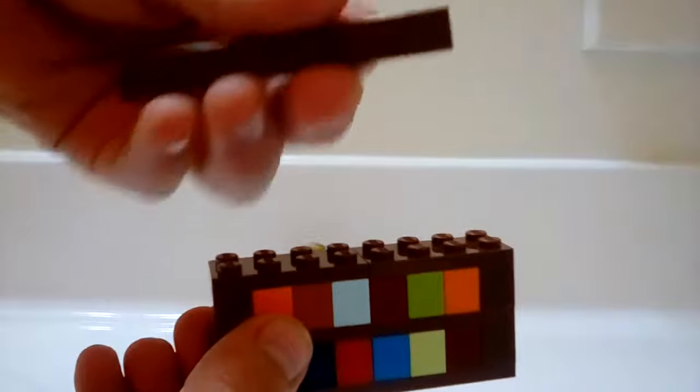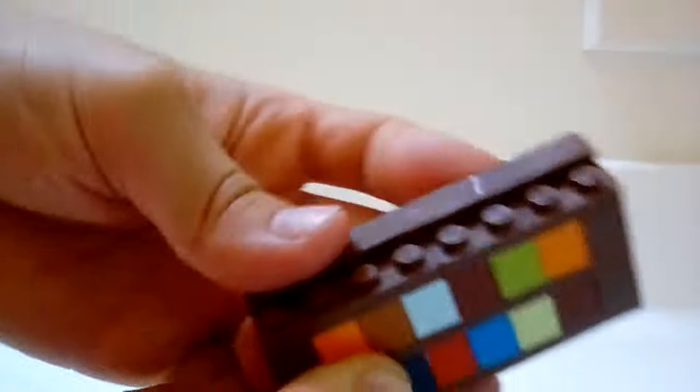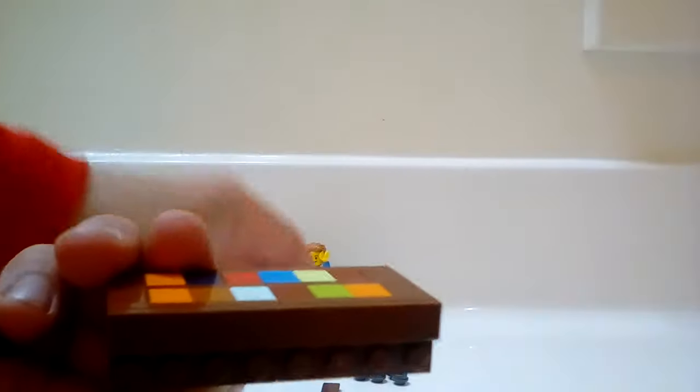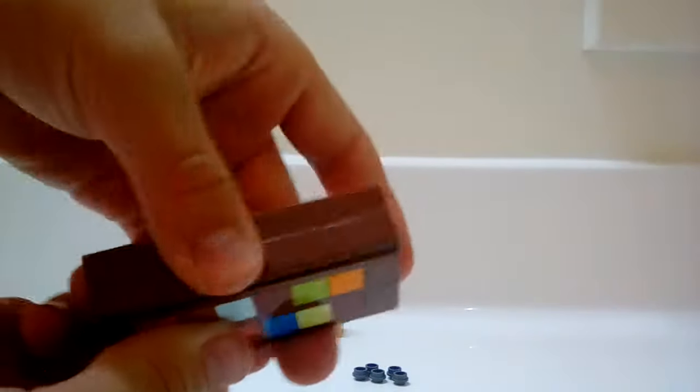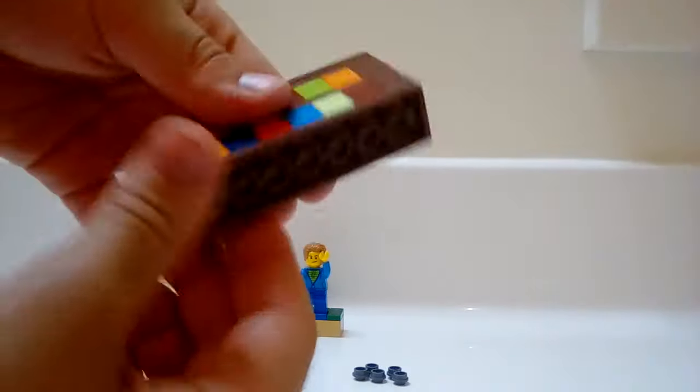This is not necessary, but you can put these 1x8 tiles to make the studs not show. Like that. And then on the bottom...